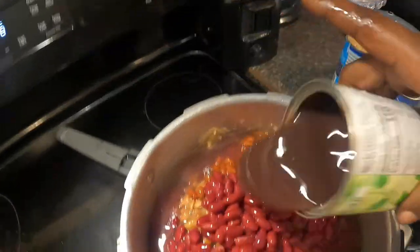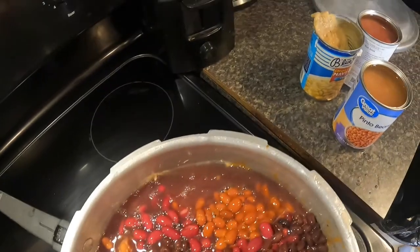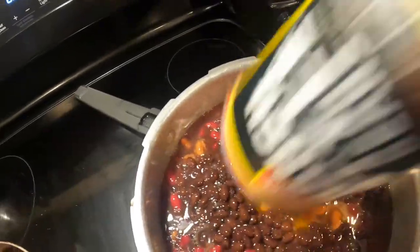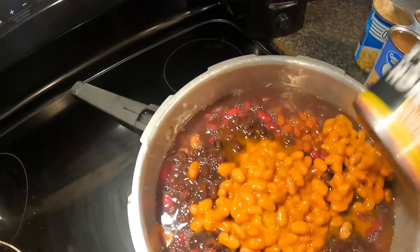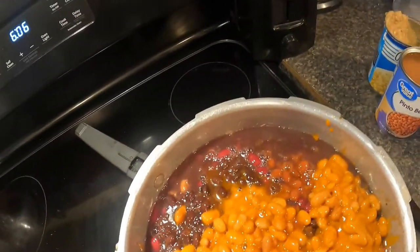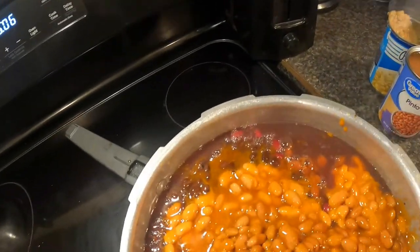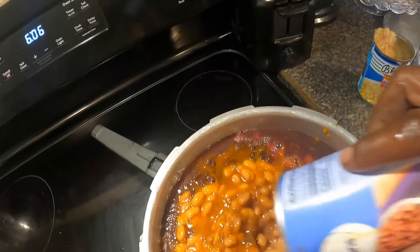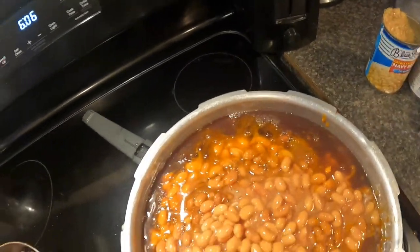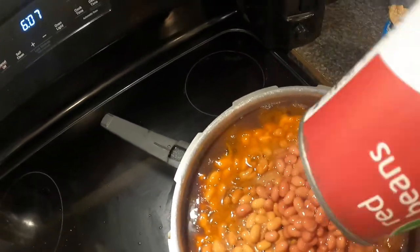Black beans, french style beans, some more chili beans. We're going to fill the pot all the way up — some more pinto beans. All these different beans are going in the same pot. Pinto beans.